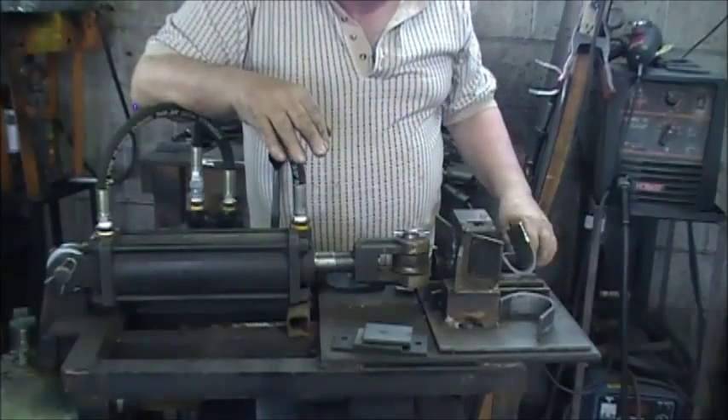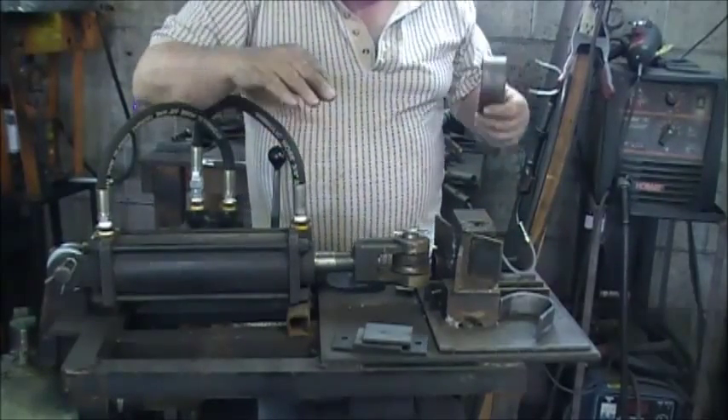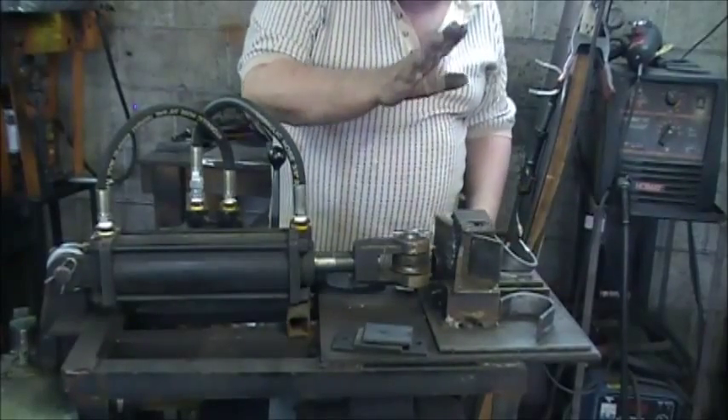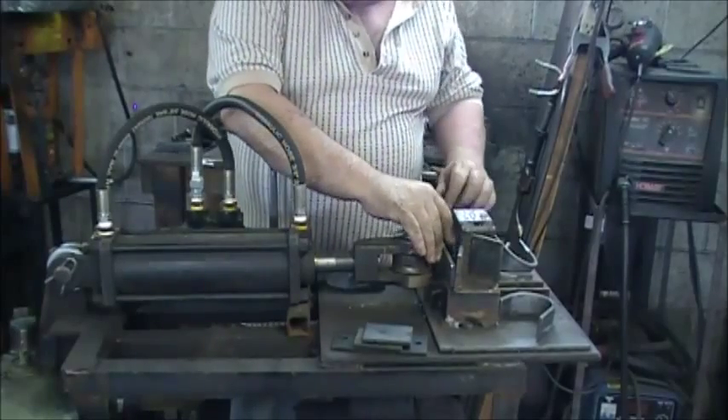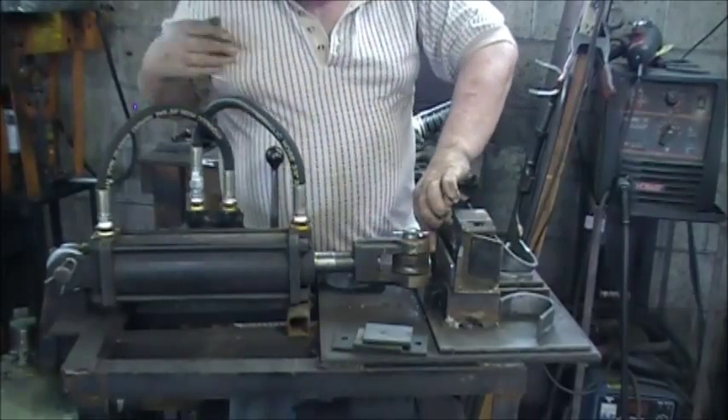I'll show you how easy it is to make one of these brackets from this jig. It's just a homemade, put-together jig — very simple, very easy to make, and effective.